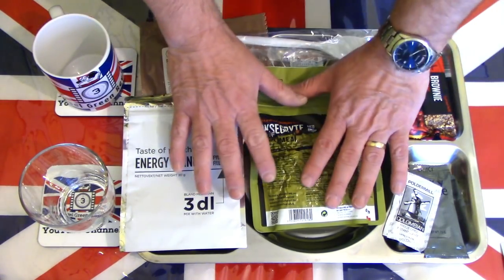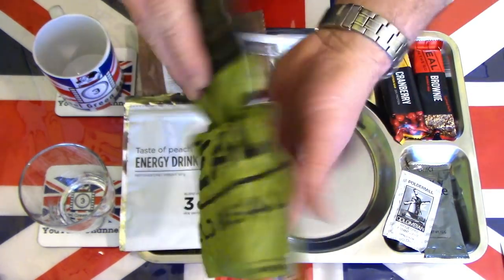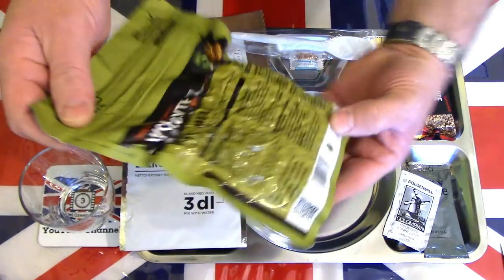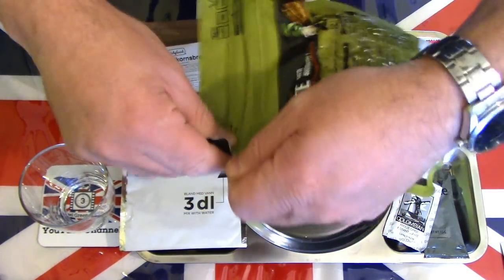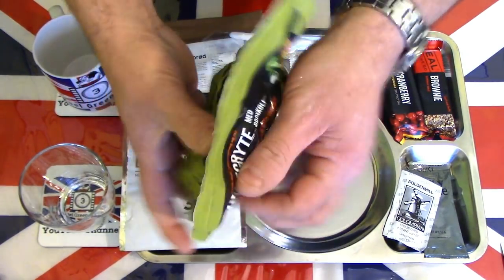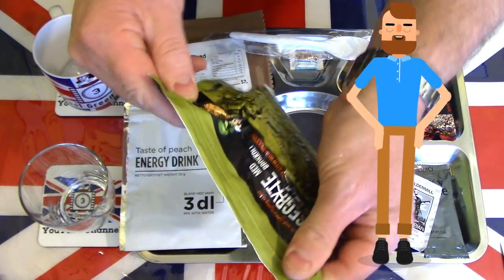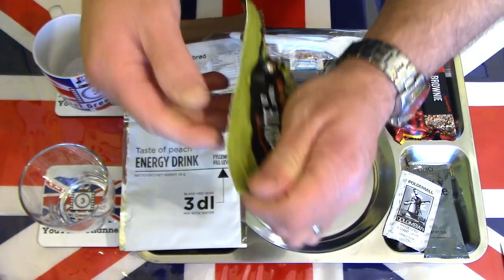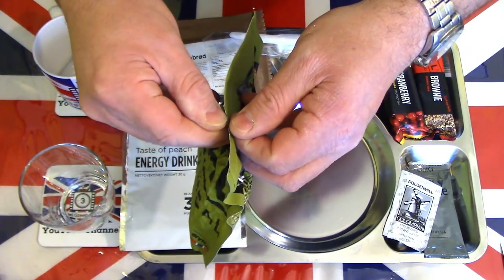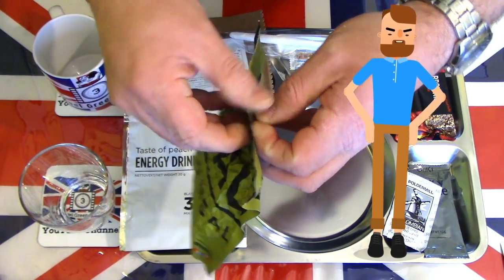Everything is now laid out on a tray. Because this is a freeze-dried meal and needs a little preparation, we'll go with making the main meal first. This is the beef stew with broccoli — it has a tear strip to open. That's giving me some trouble, quite a lot of trouble. That is not going to open easily, so bear with me.